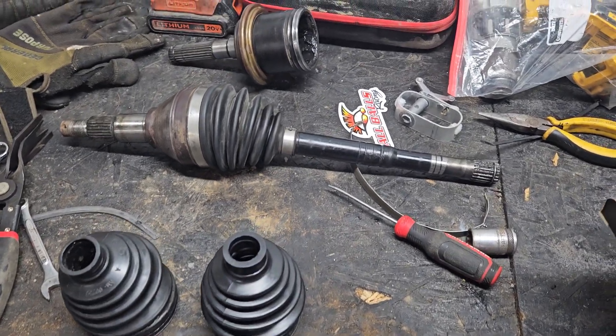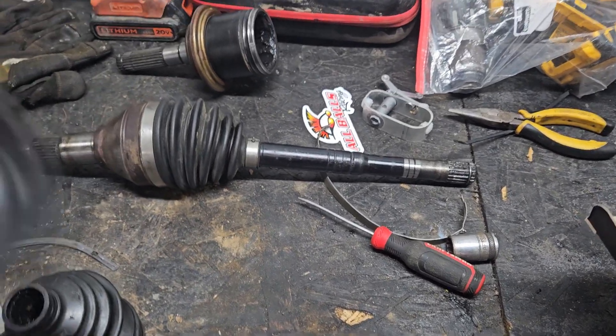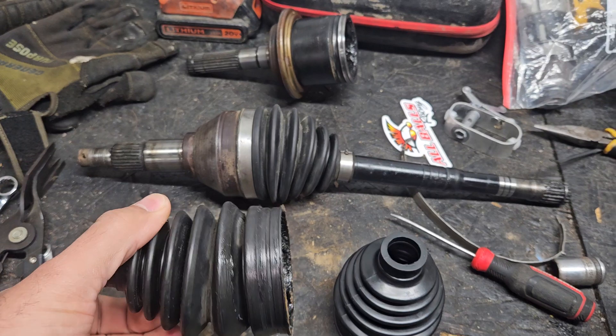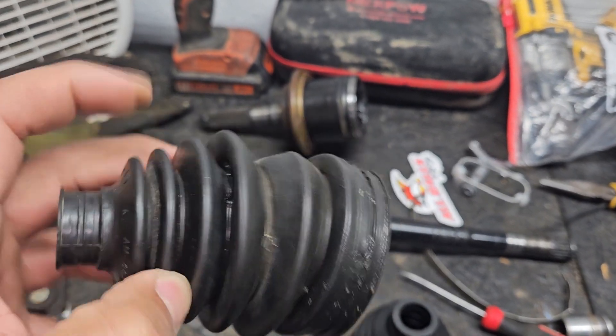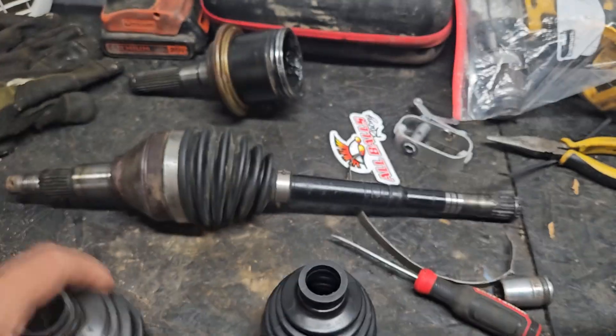I figured I'd give you guys an update of what I'm doing before I go to Tall Pines Farm Fest. Changing the CV boot on the front axle — there's a huge gash right there. Got to get that on.